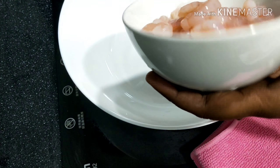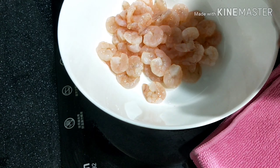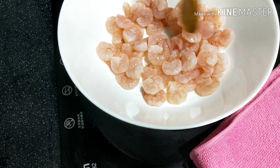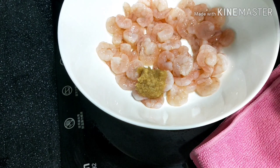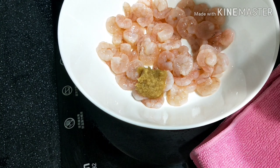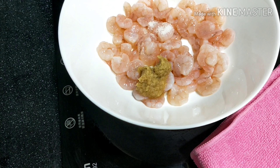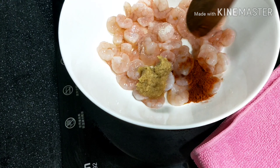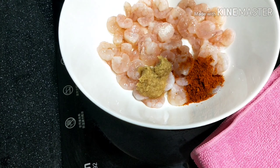In a bowl, I am going to start the first process of marination. I am going to add 1 tablespoon of ginger garlic paste. You can skip it if you like. Then add salt and chili powder. Mix it all together.